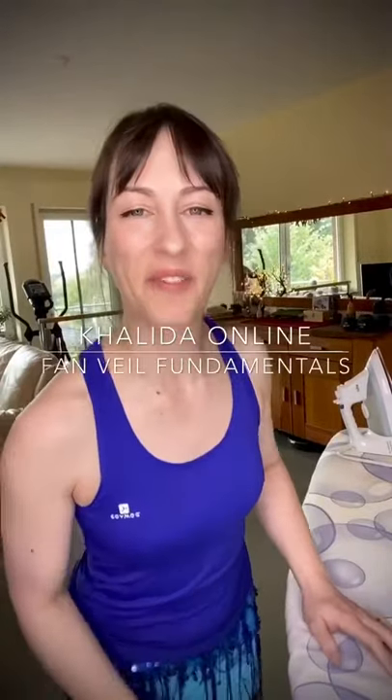Hello Facebook! Welcome to today's free Facebook live session. The theme of today is fan veil fundamentals. We will be starting from the very beginning when you get a set of fan veils, or if you're very new to them, or if you have fan veils but you have not used them for a while. What to do with them, how to dance with them, and how I prepare my fan veils and myself before restarting a dance.